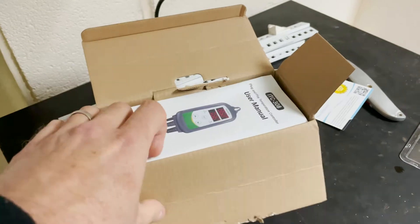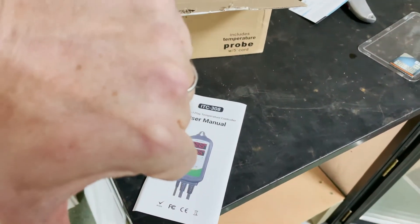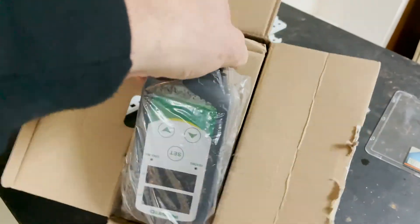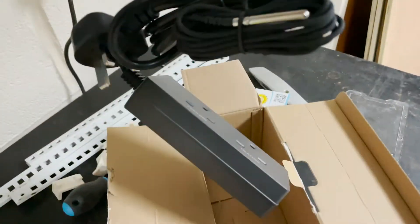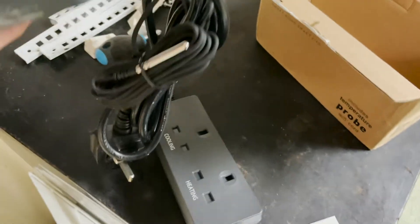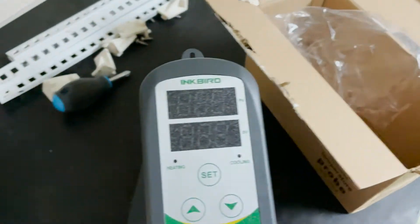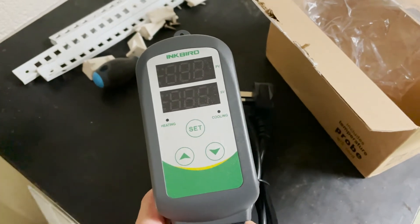Here we have the Inkbird. I'll be reading the user manual. Ed, you know about these, don't you? It's very simple — just two 13-amp plugs. One controls your cooler, one controls your heater. And a nice probe and a control unit. It's a handy bit of kit.